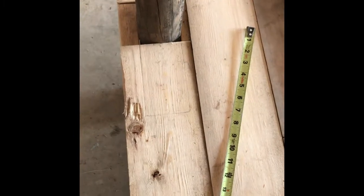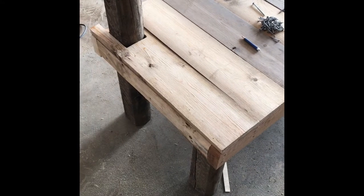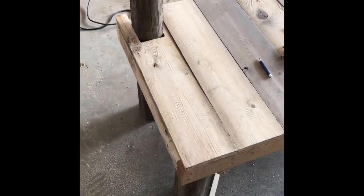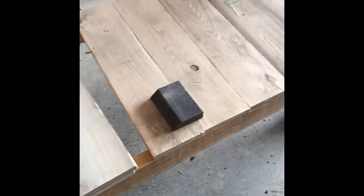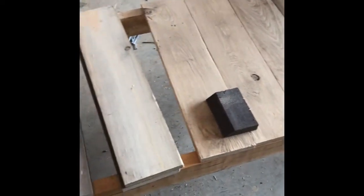I've laid the boards all along for the seat. Now I need to notch out where this post is going to go so I can slide this board back. Now I have these boards on the end notched out for the back legs. I have my boards ready to be screwed down.